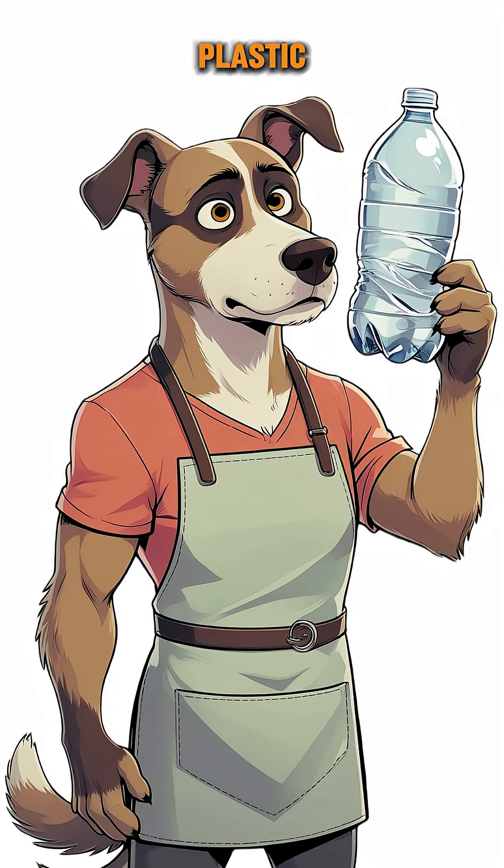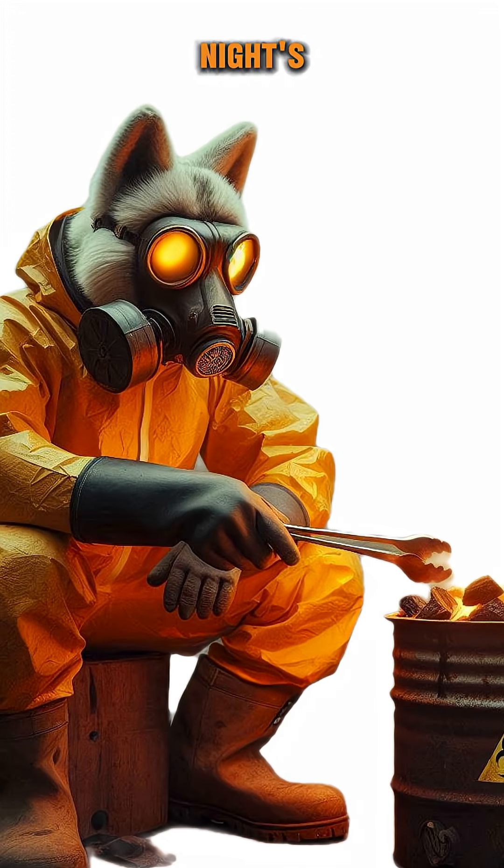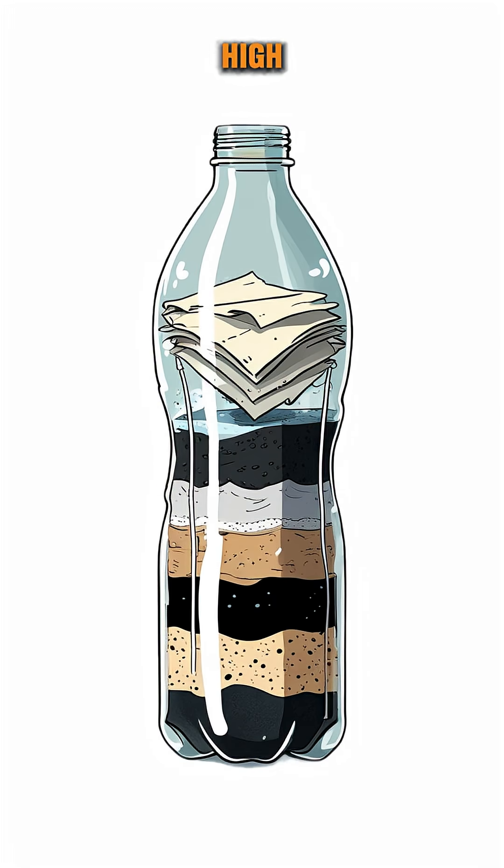First thing, find a plastic bottle. Cut off the bottom. Next, layer in some sand, a handful of charcoal from last night's dinner fire, and a rag or two. This is your high-tech filtration system. Well, high-tech is a stretch, but it's better than nothing.